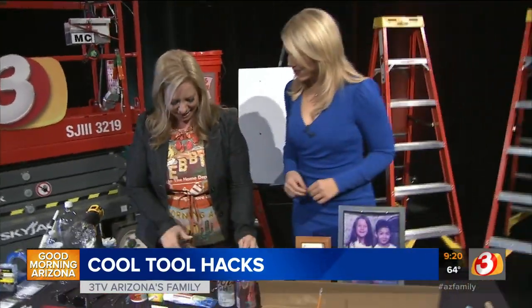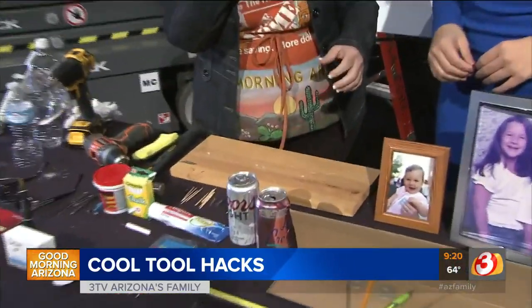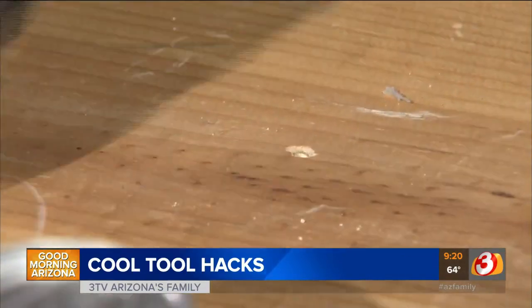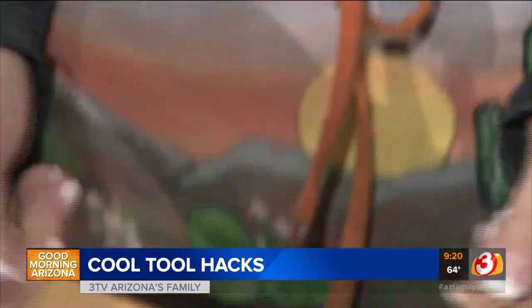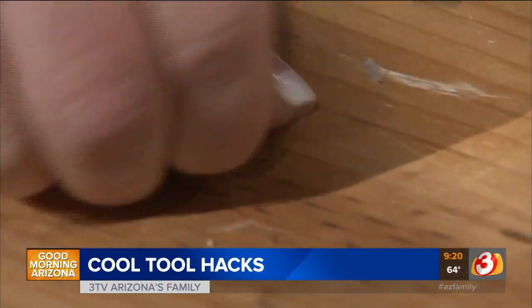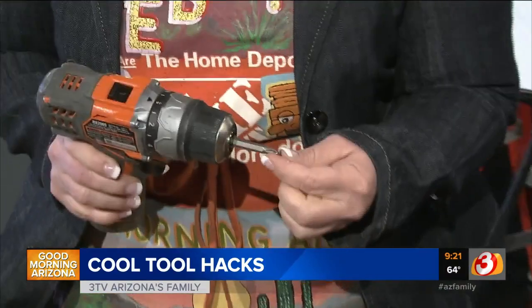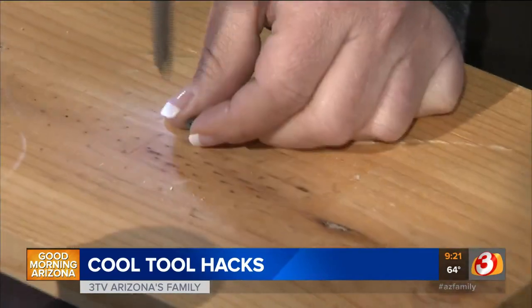Here's one that's been around for a long time but people forget: if a screw holding a door hinge or anything in wood is getting loose and the hole is a little stripped, all you need is flat toothpicks. Put the toothpick down into the hole, break it off, and keep going until the hole is filled. That gives the screw new material to grip. Once filled, screw it back in and it'll be really tight — toothpick filler instead of wood filler.